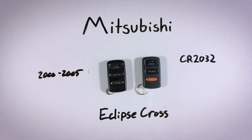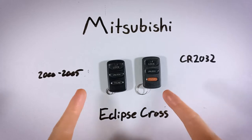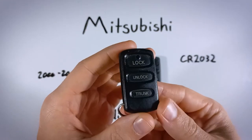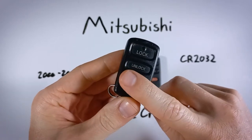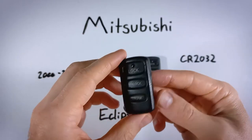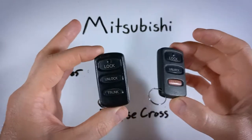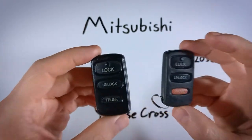In this quick video, you will learn how to replace the battery in a Mitsubishi Eclipse Cross key fob. There are a couple versions of this device — I have two of them right here. There's also one that looks just like this but doesn't have the trunk button, so it's just a two-button key fob. The process to open these up is the same for all of them, and they all take the same battery as well.